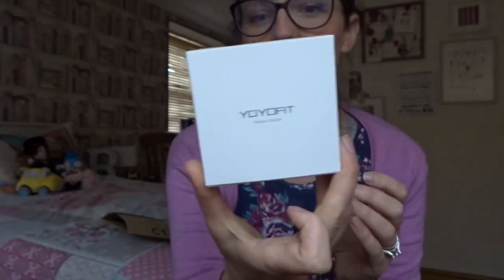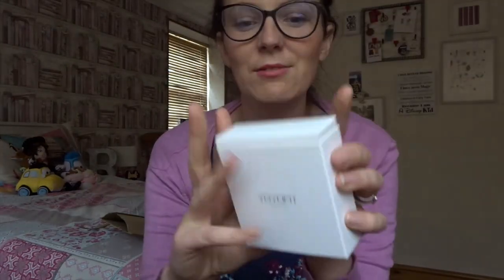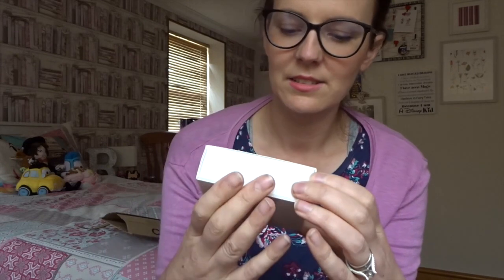So this is the company YoYo Fit — a nice little white box, really compact. This was through Amazon; the link down below is via Amazon and there is a code attached which will get you 15% off. So it comes in another little box inside.